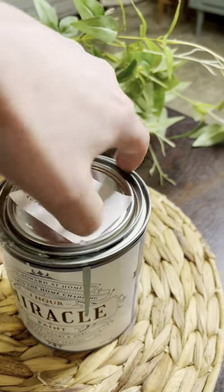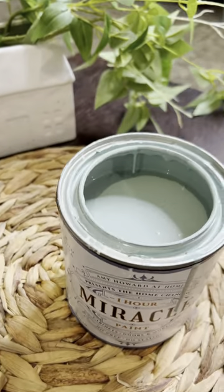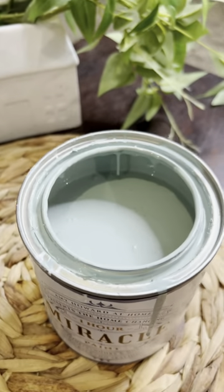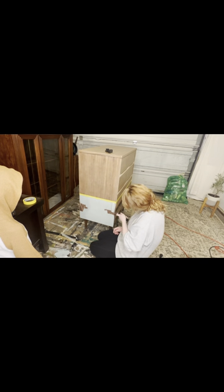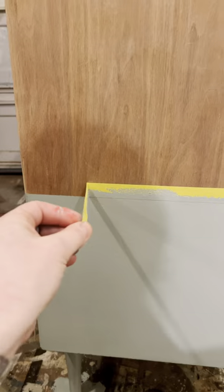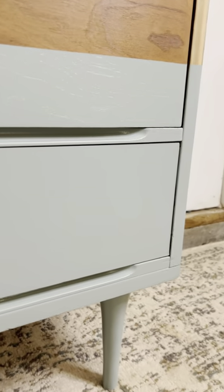The color is gorgeous, but what we love most about the One Hour Miracle is the coverage. In less than two coats, it was completely covered — no top coat needed, no primer needed. We used an Amy Howard roller on the sides, front, and legs in the same color. It rolled on super smooth so we barely needed to sand between layers. After removing the tape, you can see a nice, fresh line — the Cartouche color blends so well with the beautiful natural wood, and you can still see the wood grain peeking through.